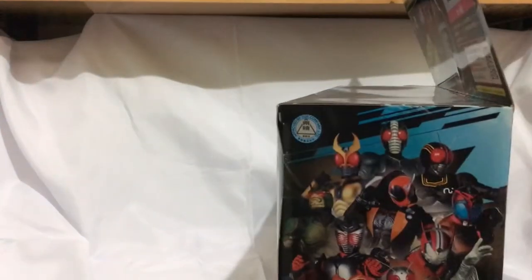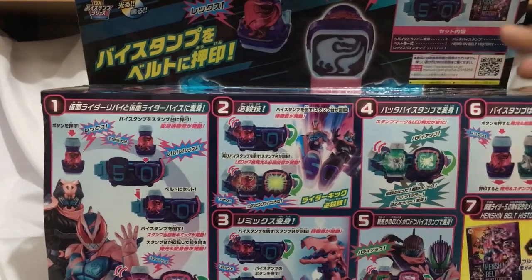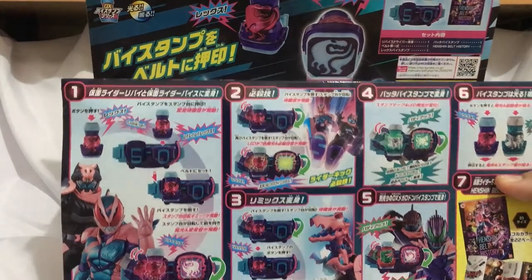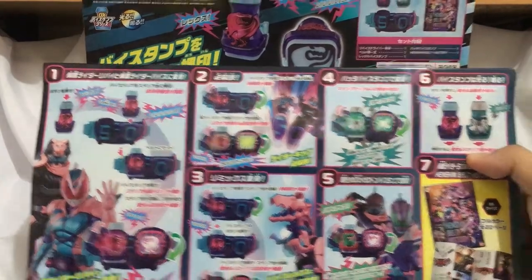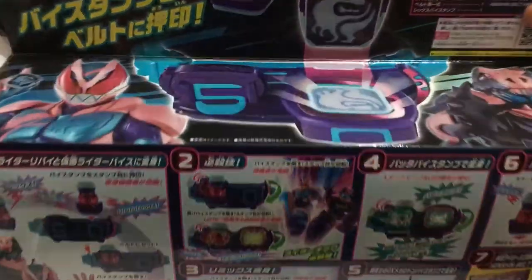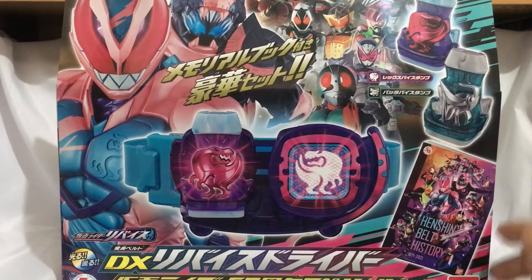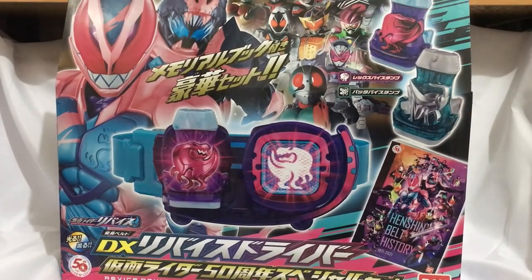On the other side, and the other side, that provides us a glimpse of how to use the belt and the vice stamps. I got this item from Shopee, so without further ado let's open this thing up.